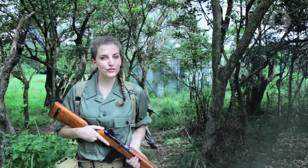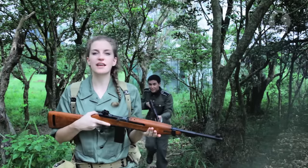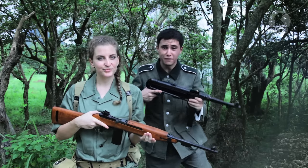Welcome to RedWolfTV, the World War II version without helmets. Today I'll be taking a look at the CO2 version of the M1 Carbine from Marushin, and I've got Marushin's MP40.